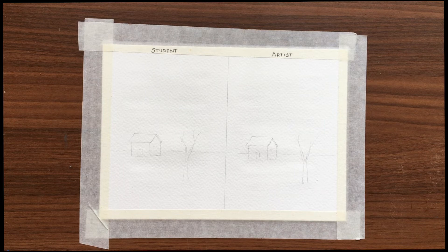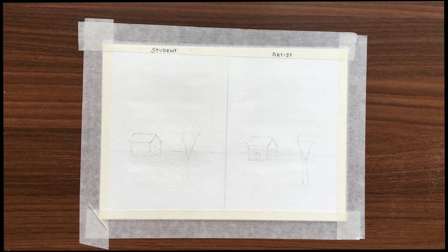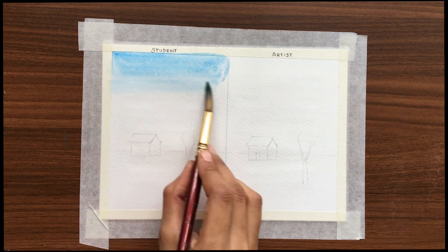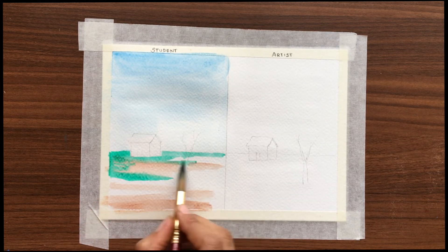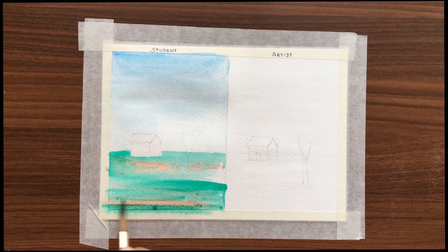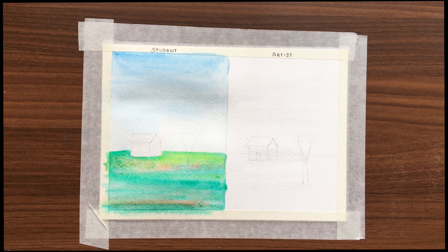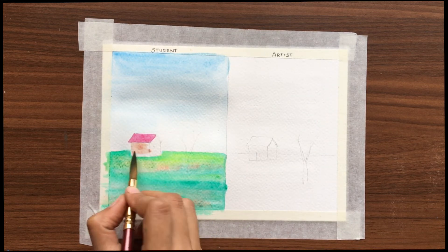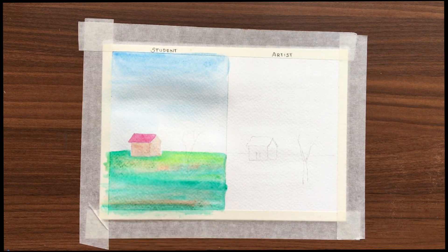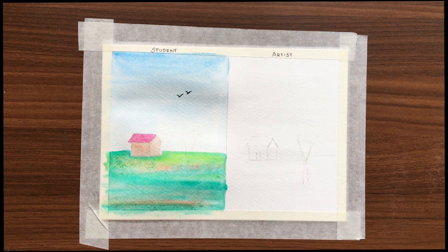I have taken a watercolor paper and divided it into two. On the left side I'm going to use the student quality and on the right side the artist quality colors. I'm going to use the same colors on both sides. For the sky I'm using cobalt blue and a little bit of burnt sienna, and green for the ground. Let's paint the tree.